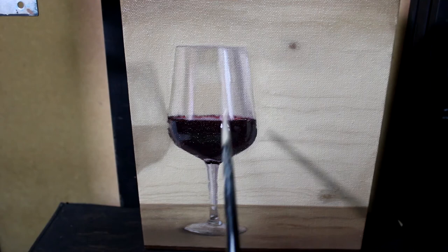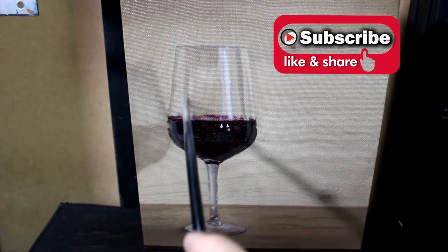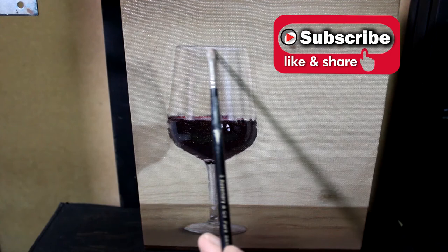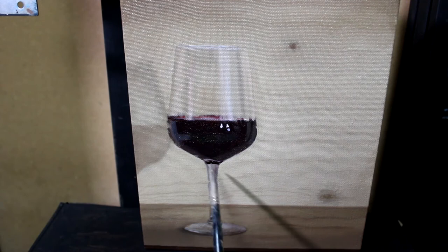I've started this second layer by going into those highlights in the top part of the glass, trying to get those looking real because they're picking up the lights from the studio lights, light coming from a window, and reflections of objects from around the studio. There's all sorts going on in that glass, and if there are a lot of reflections you don't need to paint them all in, but if you paint some of them in, that's when it will give the impression that it's real glass.